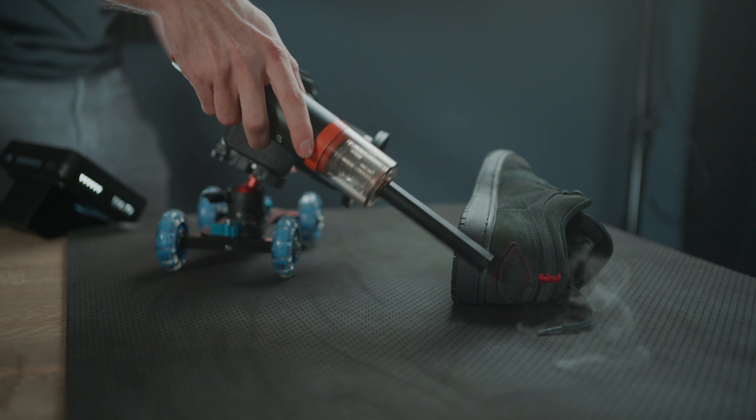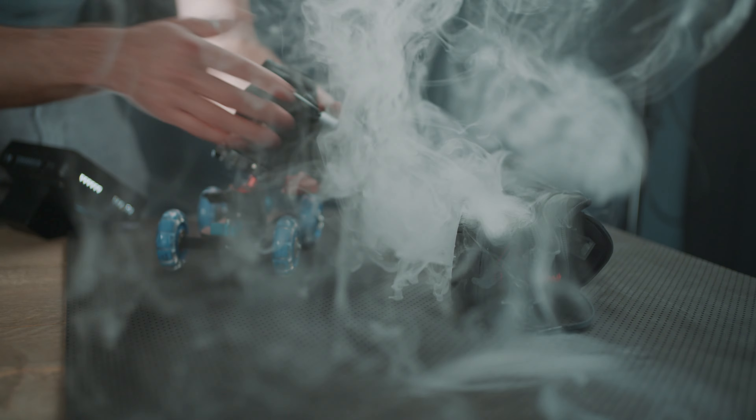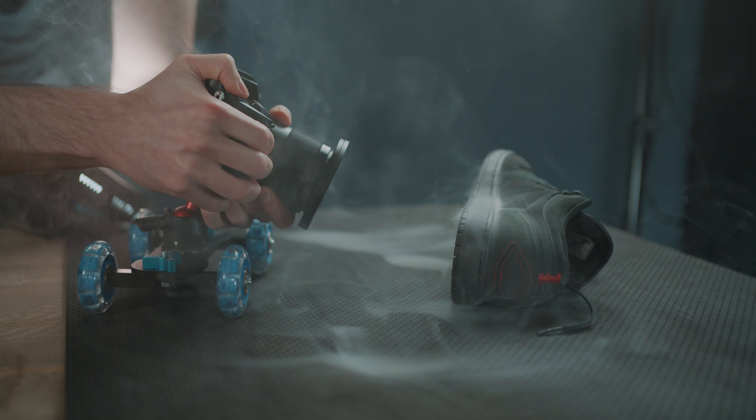The skate dolly is such a game changer. I used to do these shots handheld, sometimes sliding my hands over the desk to get a steady shot. But when the subject or product is taller and you can't slide your hands over the desk, it still looks like a handheld shot — even with slow motion and stabilization turned on. The skate dolly solves that problem. It's not perfect — you need a smooth surface and a steady hand for an evenly paced shot — but for budget solo filmmakers, you have to get one.